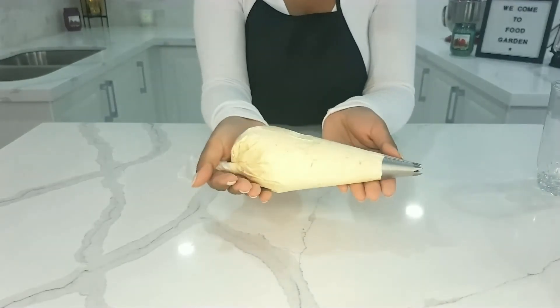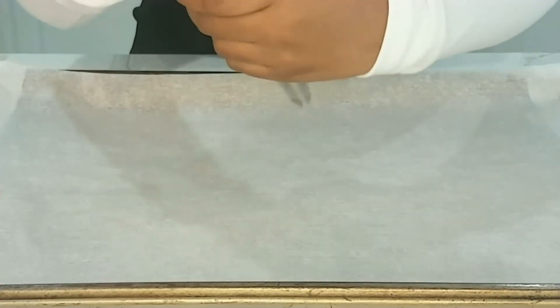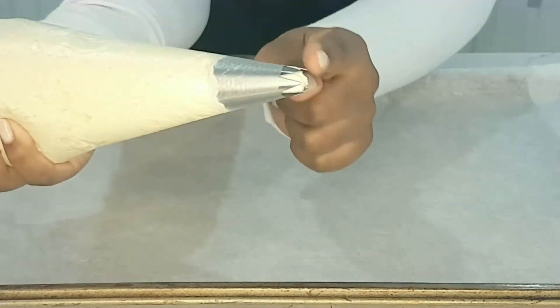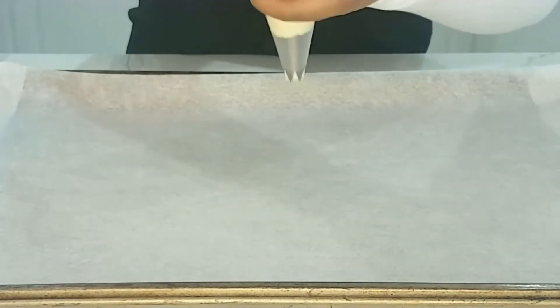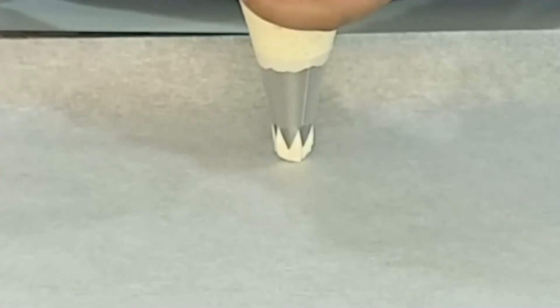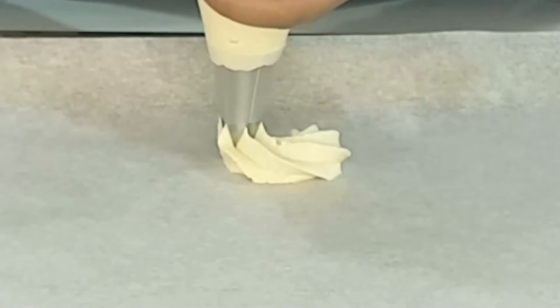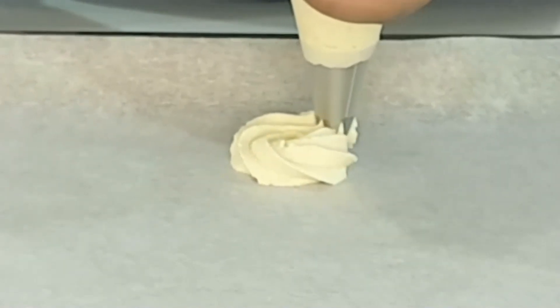Now, if you don't have piping bags, you can go ahead and use any type of Ziploc bag — that works well for this too. As you can see here, I'm going to be piping our design. Basically, I pipe this small, very easy design to give the cookies an appealing look.